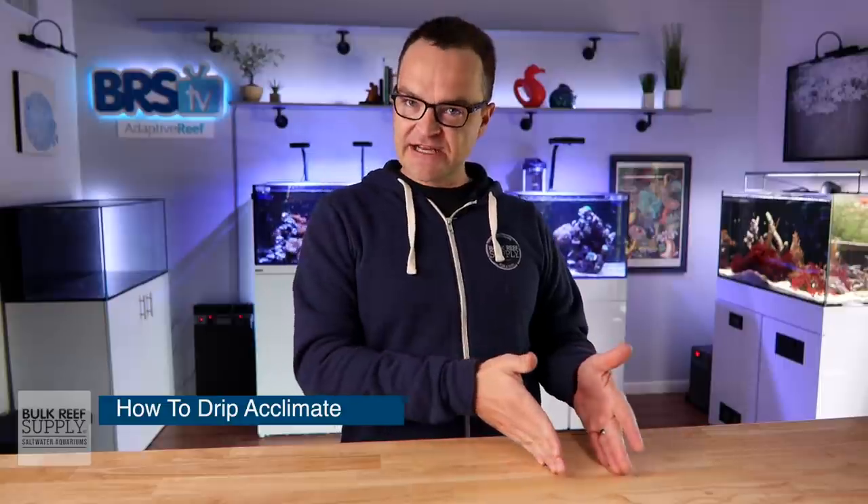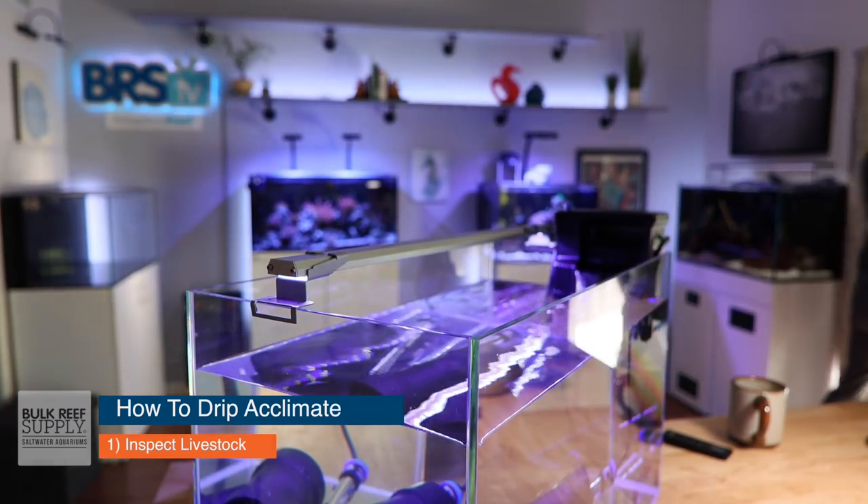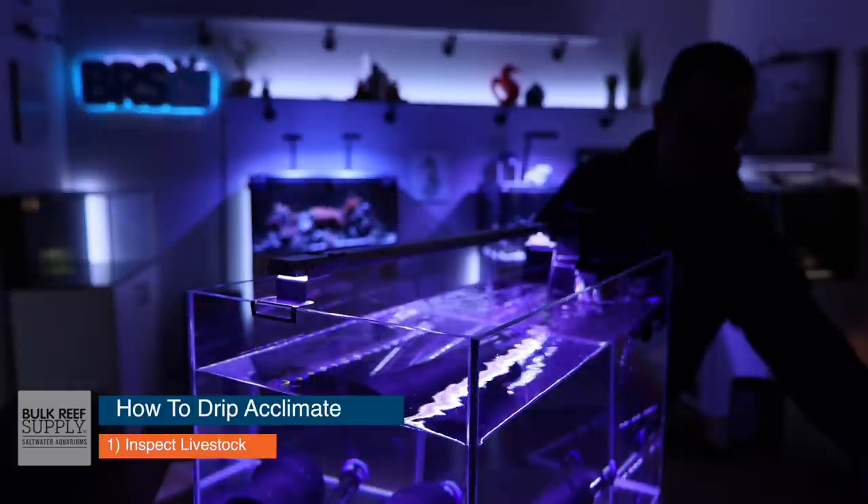Okay, here we go — the nine steps. Step one: inspect the livestock. This step only applies if you purchased your fish online; if you got it from a local fish store, skip to step two. Start by dimming the lights in the room before you open the box. The fish have been in a completely dark box for at least 24 hours, so opening them to a very bright room can stress them out. Dimming the lights before you open the box can really help reduce their stress.